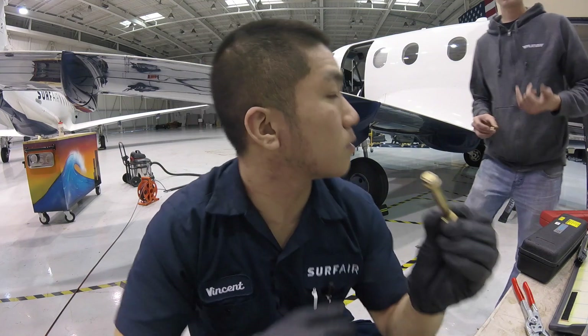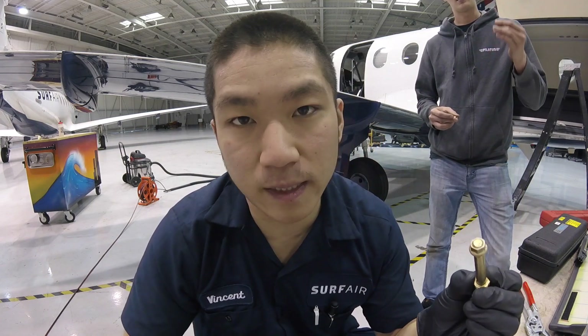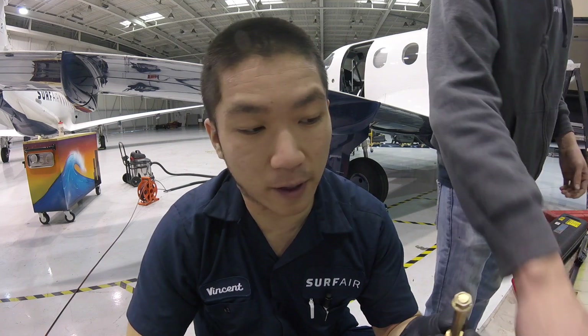If it calls for 20 inch-pounds wet torque and you torque it dry, it's not as tight as if you had used wet torque. So it's very, very important.